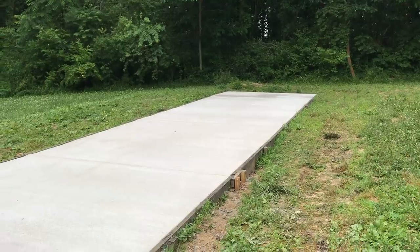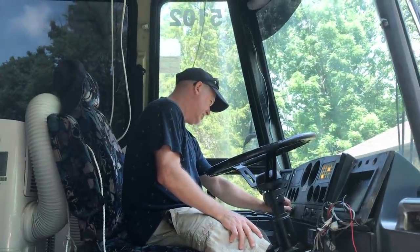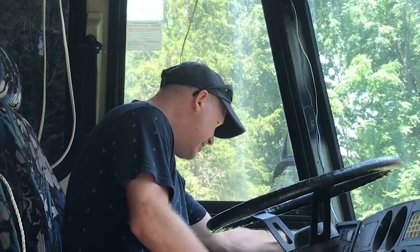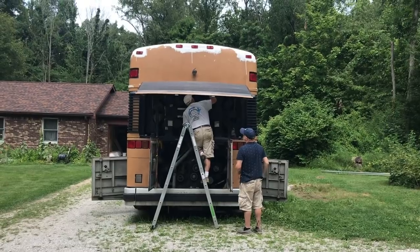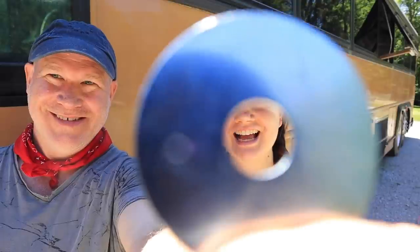The next couple of days we were back at home with a managing pain routine — there was a full week on medication, so there was definitely no working on the bus during that period. It was good to be able to get back in the bus and do a little bit of work, and one of the big things we were so thrilled to do was move the bus onto the pad. But we just got a check engine light and a stop engine light — we'll share that with you next time.